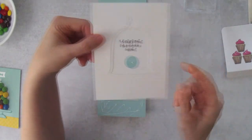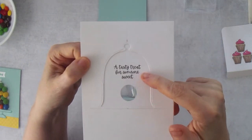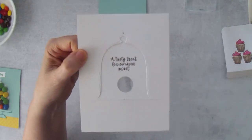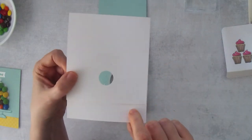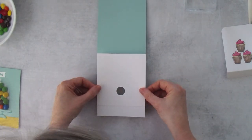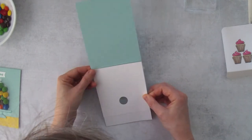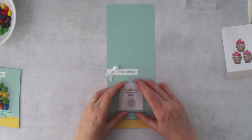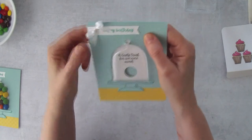This is important: you want the opening — the piece that says 'A Tasty Treat for Someone Sweet' — face down, and the small circle with the pull tab area facing up. Now line this piece up with the card and press down.